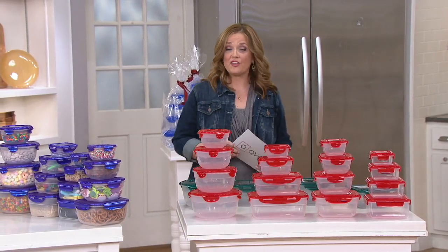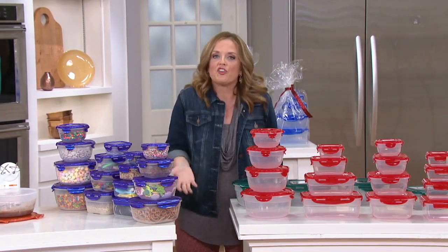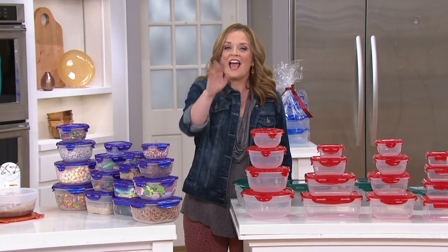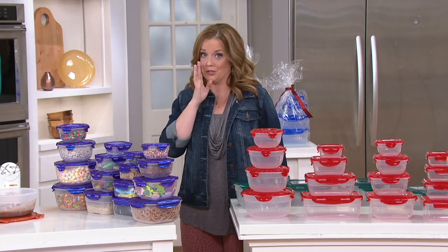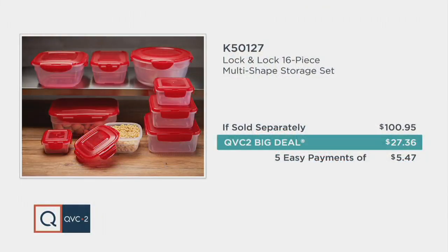Folks are stocking up on these like crazy because this is the set you get now and load up with leftovers to send home with everybody when they come over. They get to keep the container. If you tried to piece this offer together yourself, you could spend upwards of $100. Our QVC2 big deal price is $27.36 — that's $73.59 less than other places — with five easy payments of $5.47.